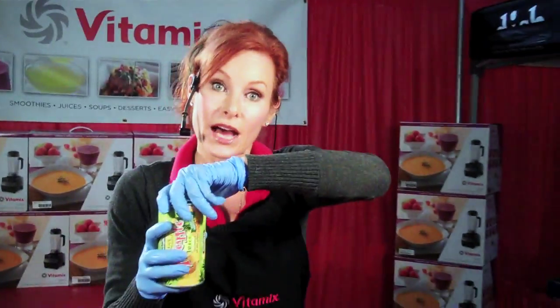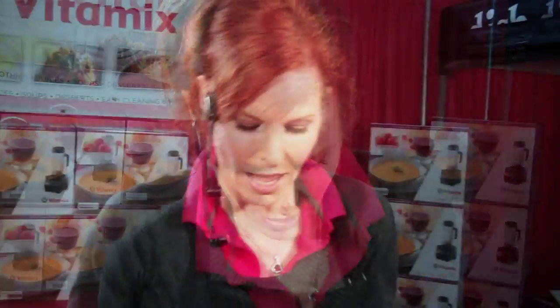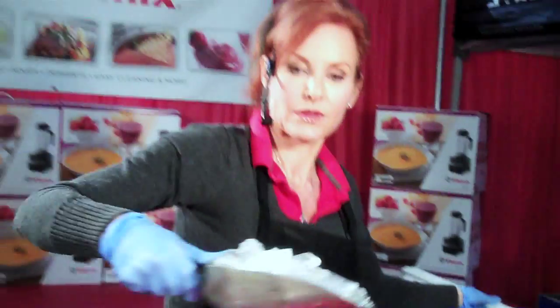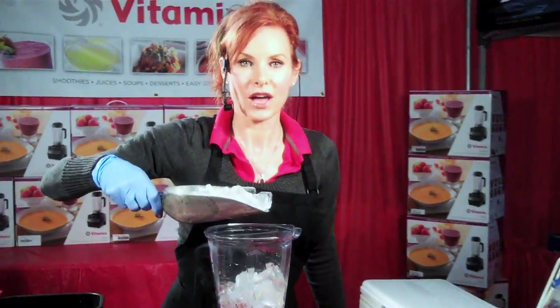We're going to start out with about a cup of a juice concentrate that's been thawed. You want to look for one that says 100% juice. This is pineapple juice. One cup is about half a can. A handful of baby carrots, a few cabbage leaves, half a banana, some frozen strawberries, and a couple cups of ice.